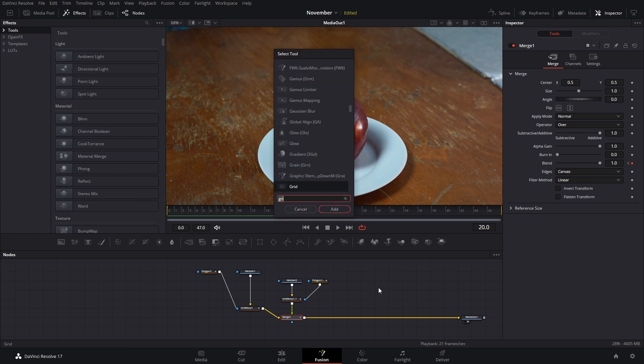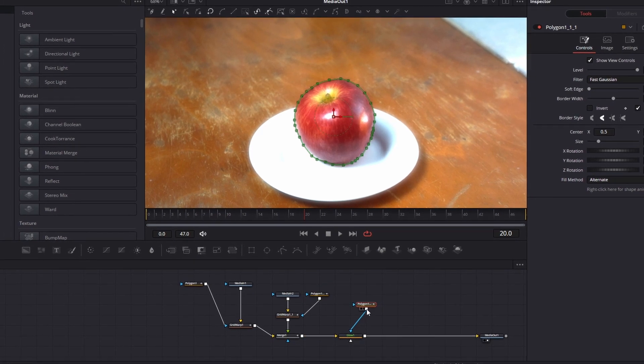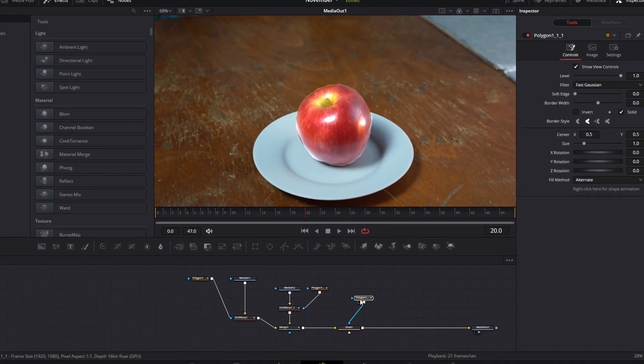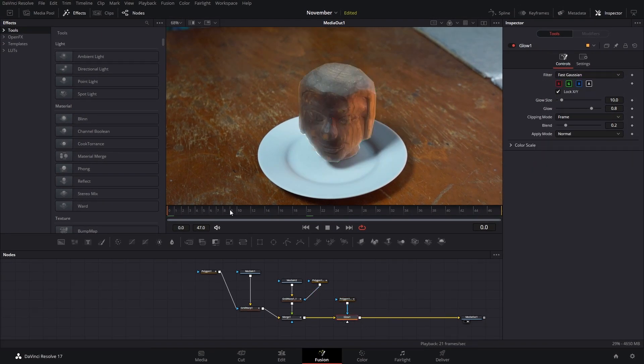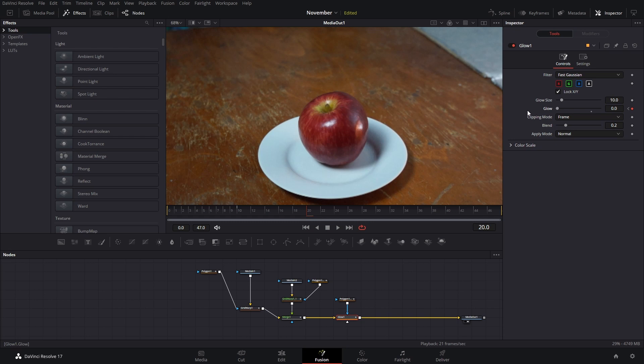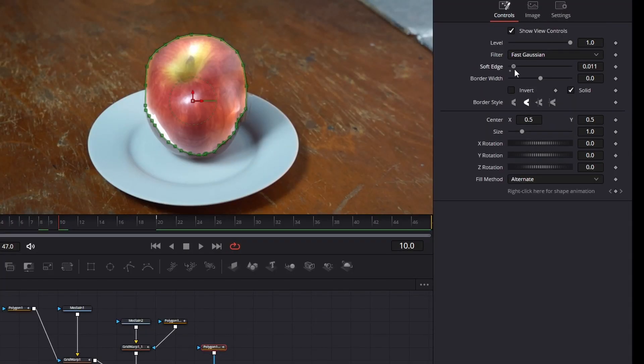The next thing we're going to add is a glow effect, and we're going to copy and paste this polygon into it so it's only going to affect our object. We don't want this activated all the time, so at frame zero we create a keyframe for the glow size at zero, then right at the halfway point we bring this up to around 0.9, and then at frame 20 we bring it back to zero. If it looks a little weird, go to the polygon and make these softer.